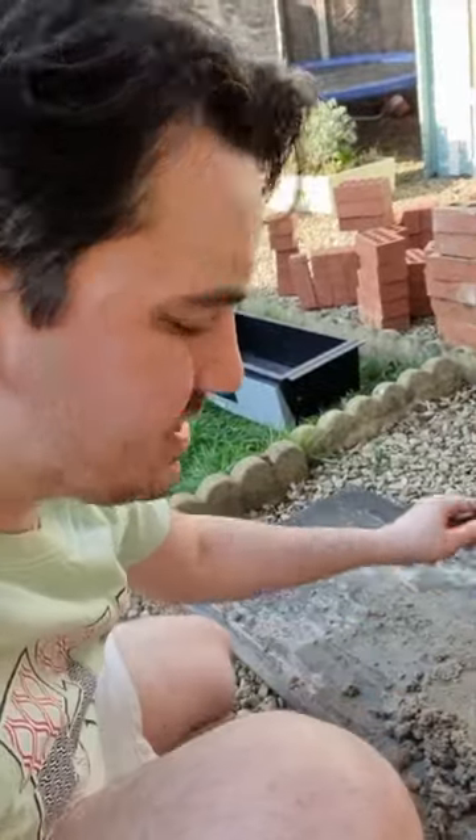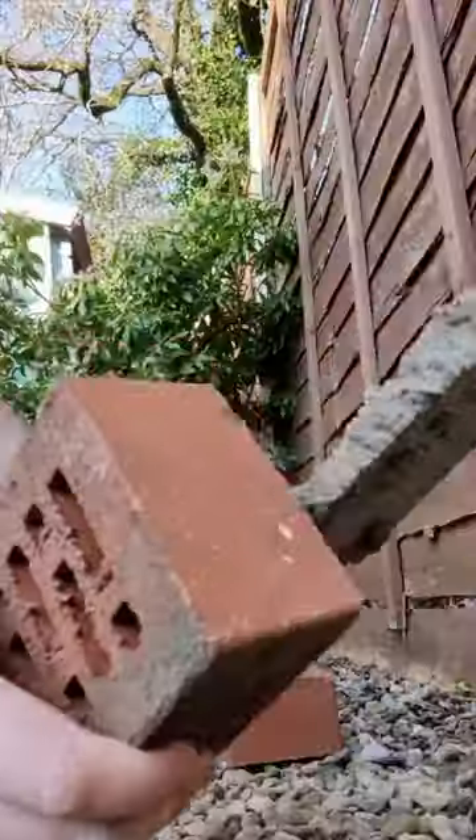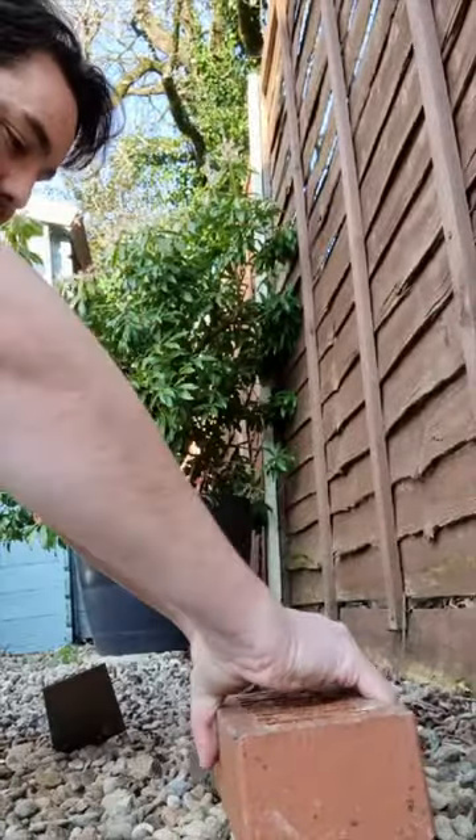Start by mixing the cement. I think that's the right consistency. That's what it looks like in the films. Do that. Stick it together.